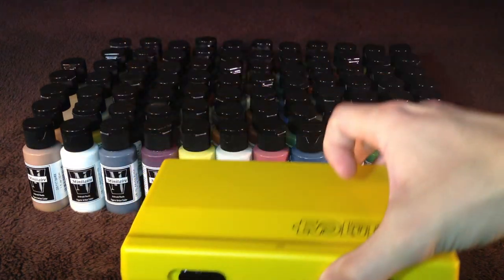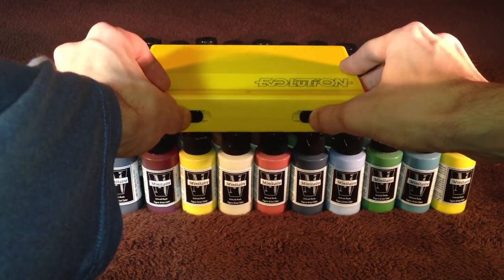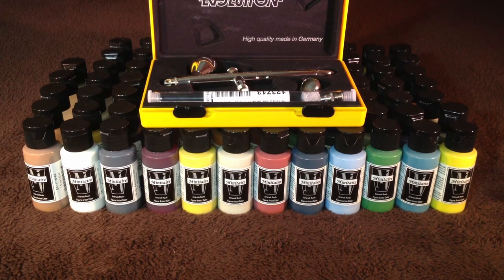That leads me on to my next point. I recently picked up the Everlution 2-in-1 Pro airbrush, so I'm going to be able to use all of this cool stuff with my new airbrush.